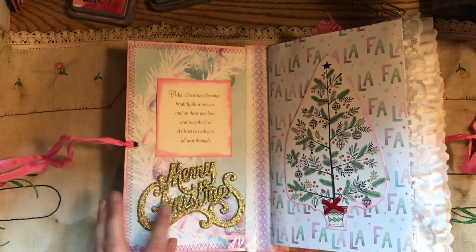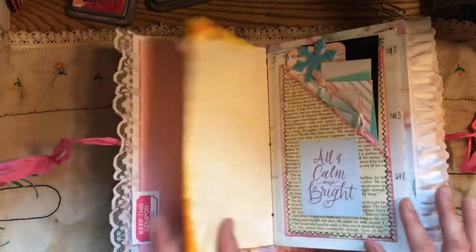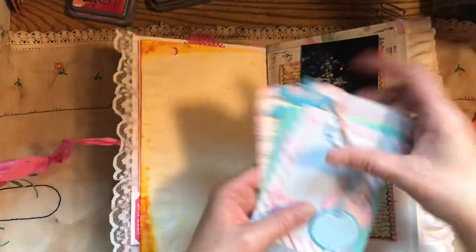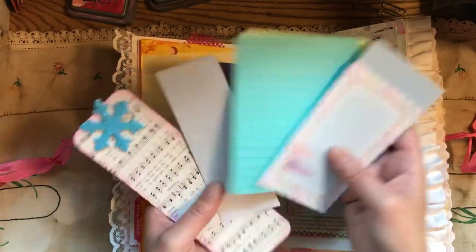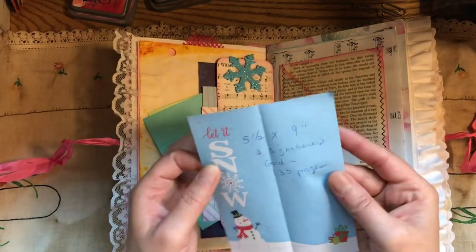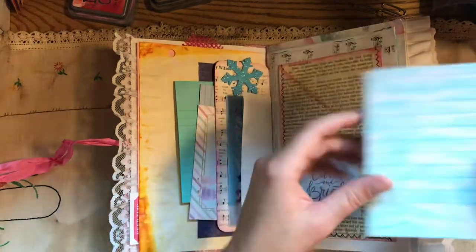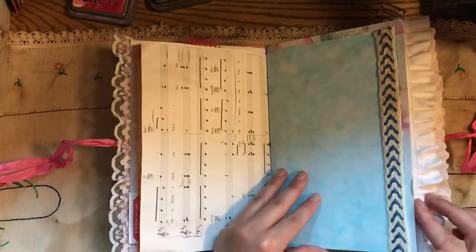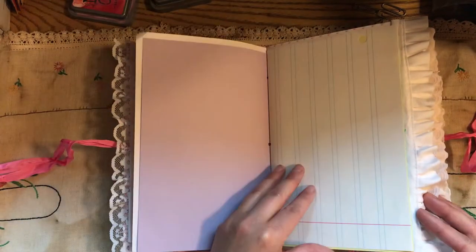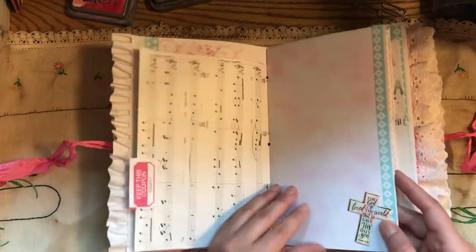This is a Christmas ornament from a Christmas card. It's got lots of writing space in these journals. A lot of these journals have the same elements — they'll have Christmas cards, and each one has a couple of these little tags. It's got a lot of the same things, but they're decorated differently. It's a five and a half by nine, it has three signatures, it's 130 pages. Here's a double pocket, some vintage trims, and a little bit of stamping — I think this is the only one that has a little bit of stamping.